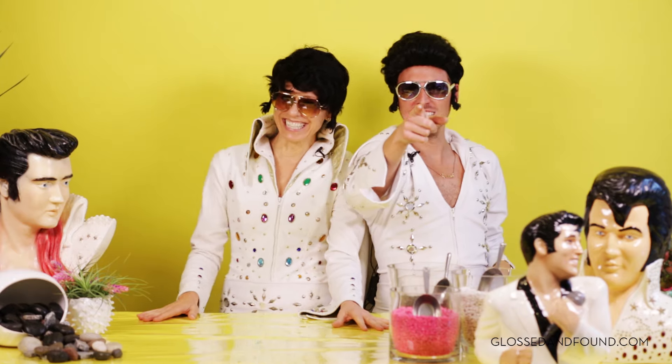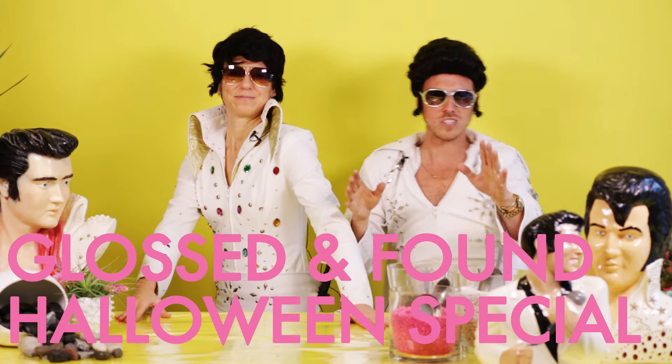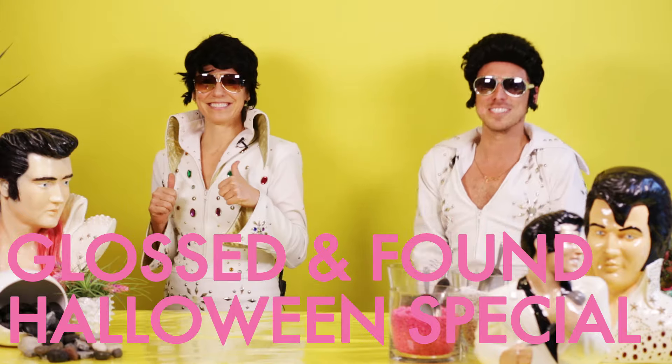Camera one, you ready? Camera two, you ready? Hello and welcome to the Gloss and Found Halloween Special! I'm your host, Elvis! And here's my co-host, Elvis!